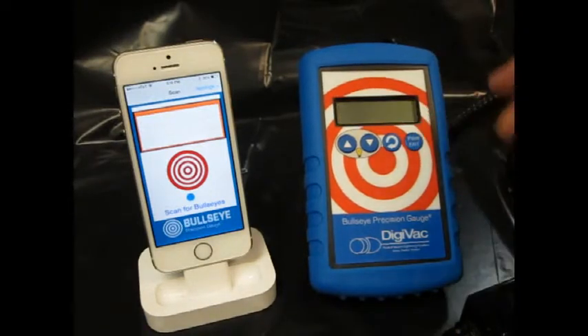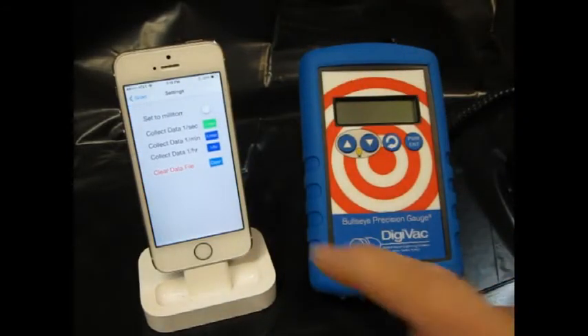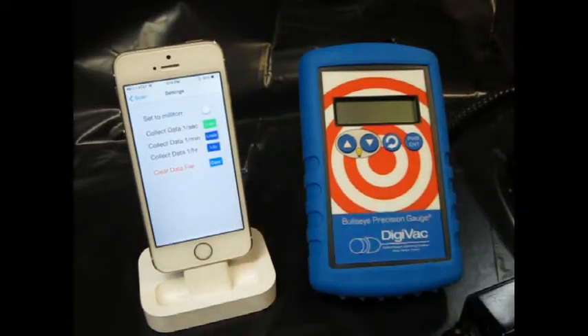Let me turn off the device for a second. In the app we do have some settings where we can display the vacuum readings in either Militor or Microns.